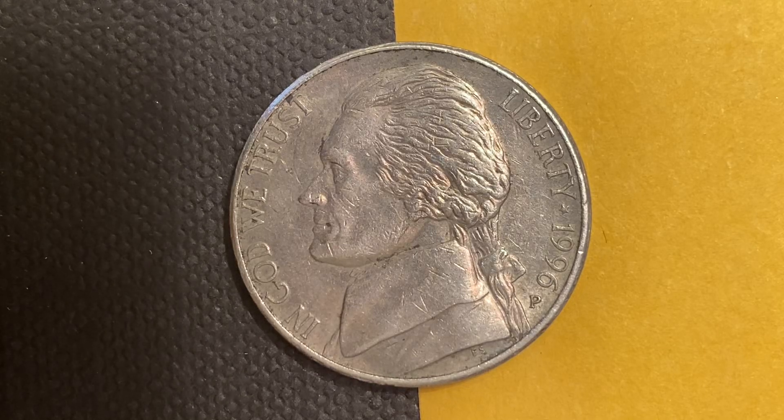You are watching Coin Collecting Fun — the king of hobbies and the hobby of kings.